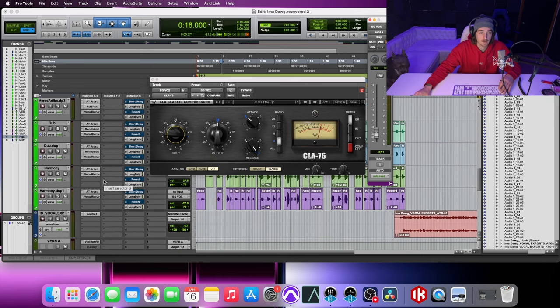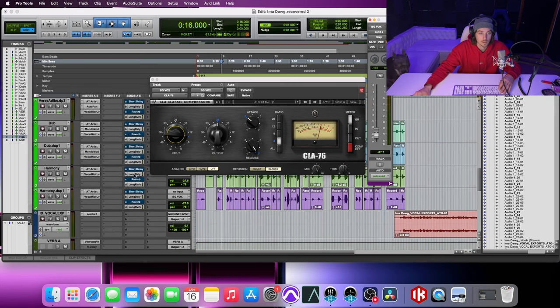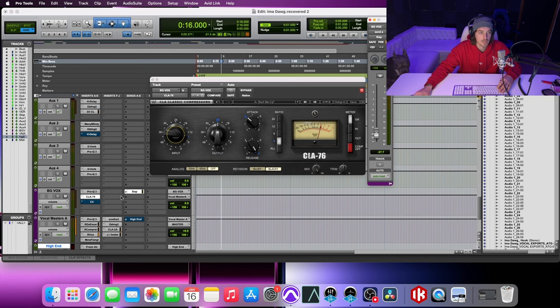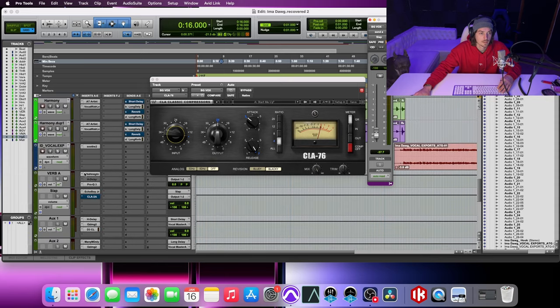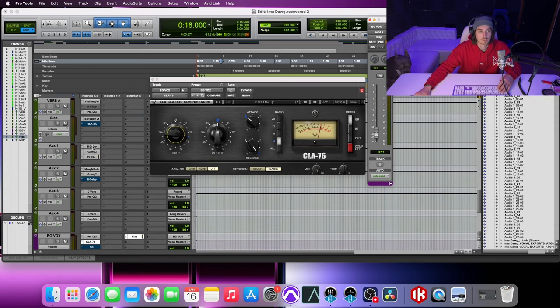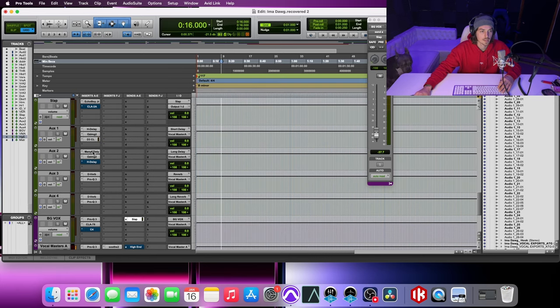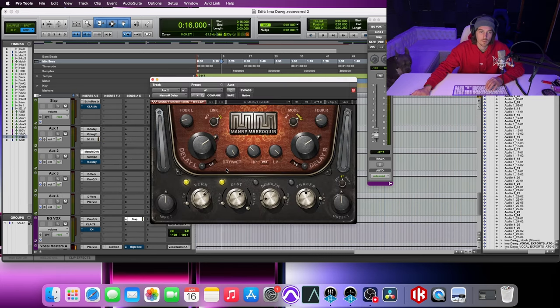On each track I have my long delay and my long reverb. On my long delay, I have it at a quarter note, some reverb added to that, a little bit of distortion, and my feedback is up to 16.3 — just to kind of give it a little vibe and make it carry a bit longer.